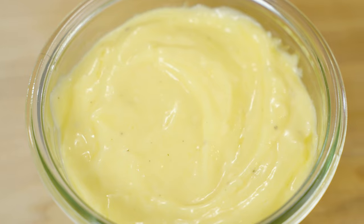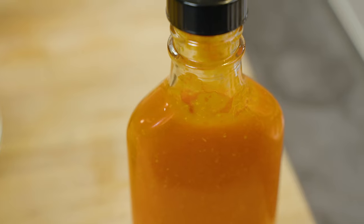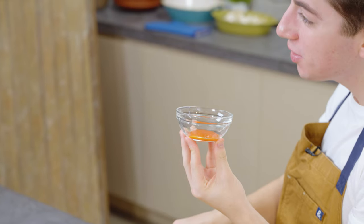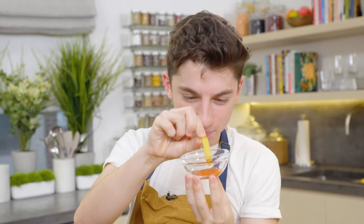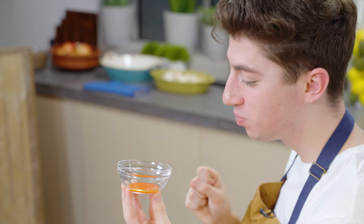Last but not least, I very purposely did not do this one first because I don't want to burn my literal face off. We have our hot sauce. Look at that beautiful color. I think this is going to be quite spicier than Frank's. Spicy but flavorful. That, my friends, is how you make your own condiments from scratch.